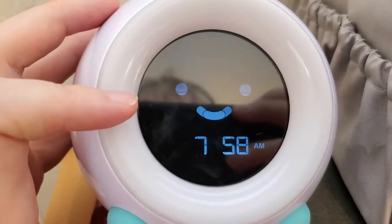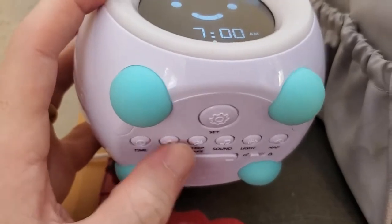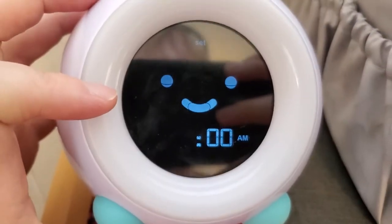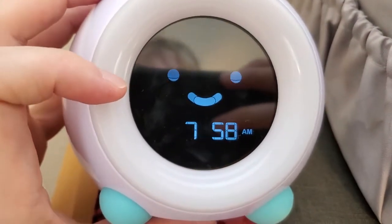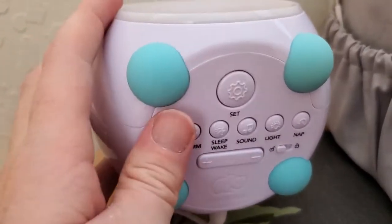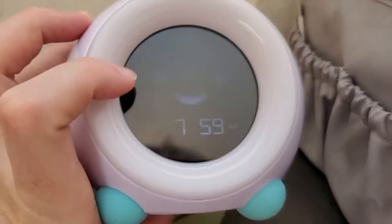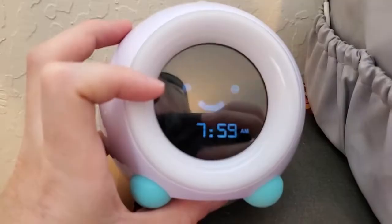If we want to do an alarm, we can repeat that same process — press the set button and select alarm, then set an alarm for whatever time we want it to go off. Press set again to go back. Same deal with the time: press set, then time, and use the plus and minus to select and set the clock. I've got it set to the correct time.